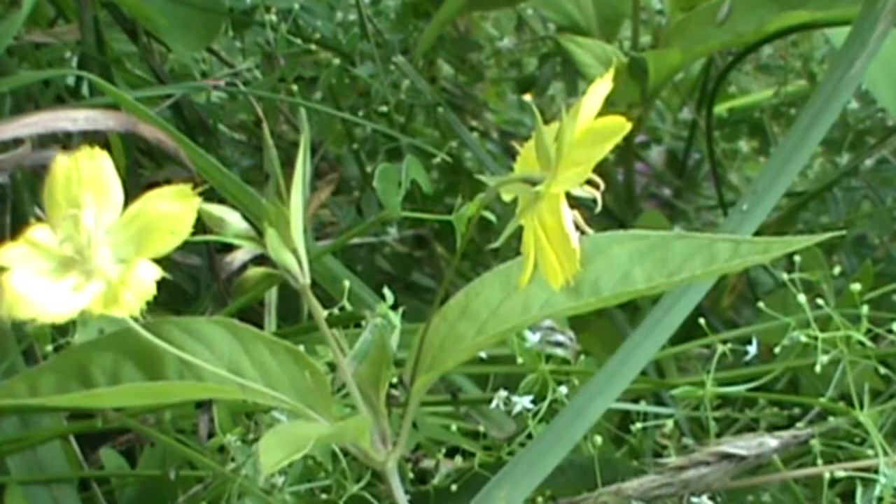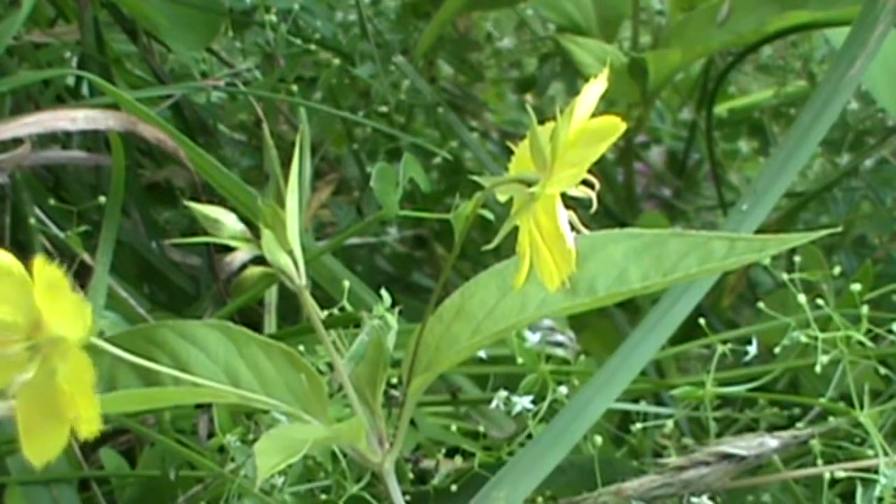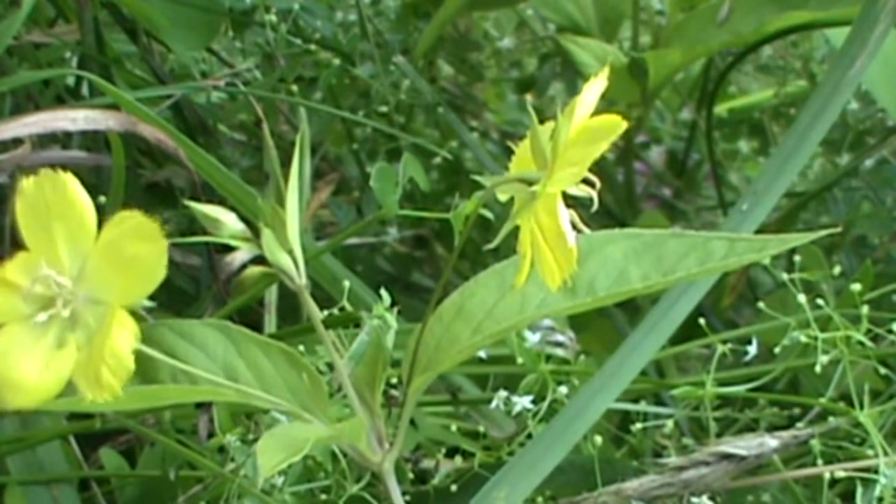Just a very pretty little wildflower. That's about it for today. Thanks for joining us. Find us on the web at MyNatureApps.com. Have a great day in the field.